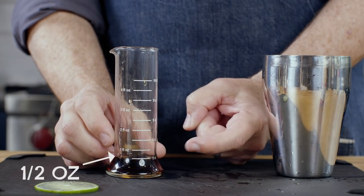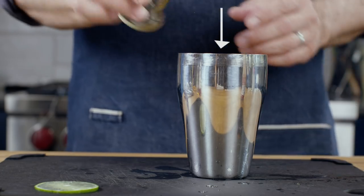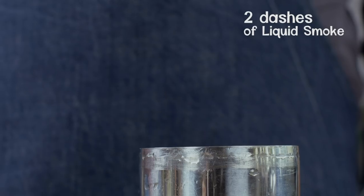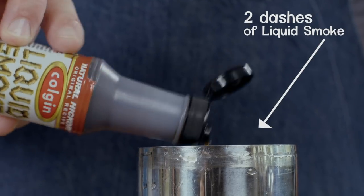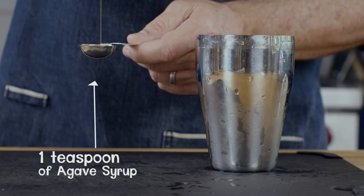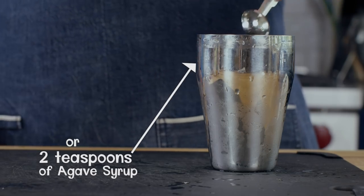There's my half ounce, and that goes into the shaker as well. Now, liquid smoke — and yes, it's natural. I think just a couple of dashes helps to tie the Amaro and the tequila together. A teaspoon of agave syrup. If you really like a sweeter drink you could go with two teaspoons, but after all, it is a sour.